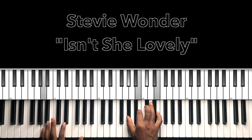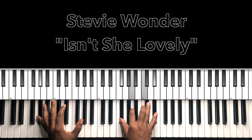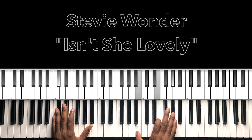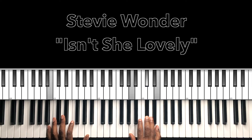Then we go to A major 7 with the 9 — A in the bass, G sharp in the right hand, B, C sharp, E. That's 'true love.' Then we have our G sharp 7 with a flat 9 — G sharp in the bass, F sharp in the right hand, A, C, D sharp — 'making one as lovely.' Then C sharp minor 7, F sharp 7 with a 9, and 'isn't she lovely' — that A major with the B in the bass, made from love.